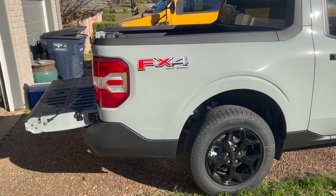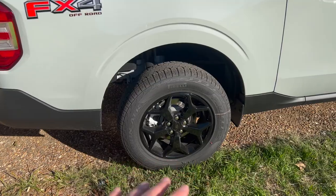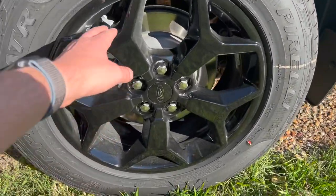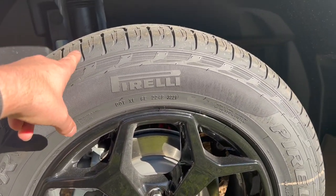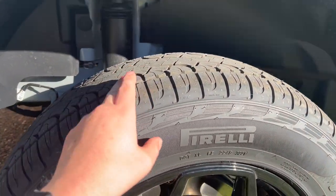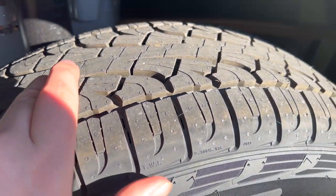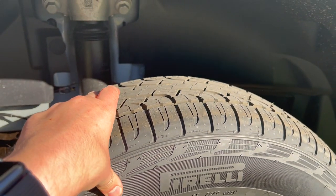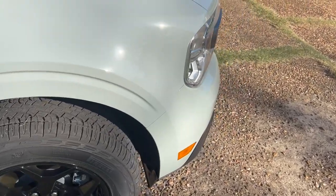As far as the FX4, I think you get some upgraded rear suspension. You get these upgraded 17-inch rims and you get these Pirelli Scorpions. They say it's an all-terrain — it really isn't. It might be slightly more aggressive than a normal road tire, but they're very tame. Along with the FX4 package, you get skid plates on the underneath and upgraded cooling with a transmission cooler.